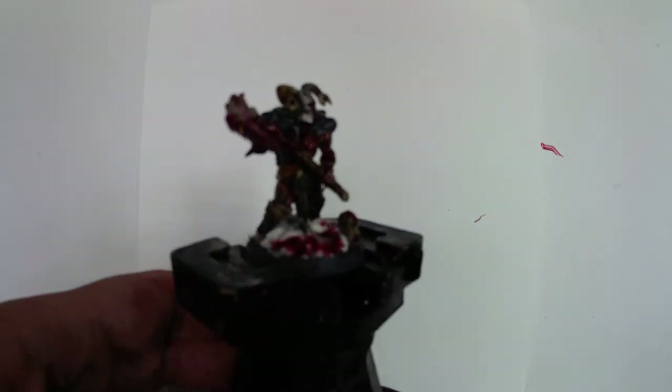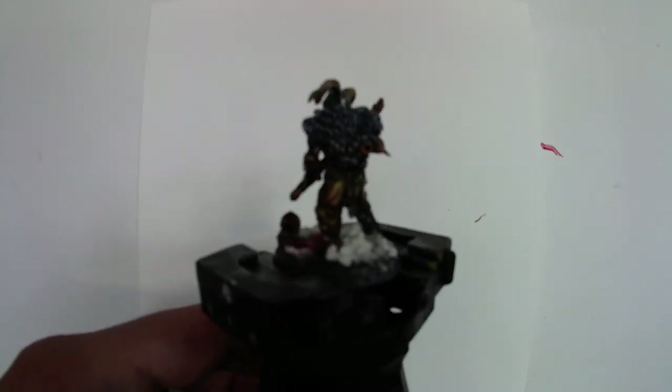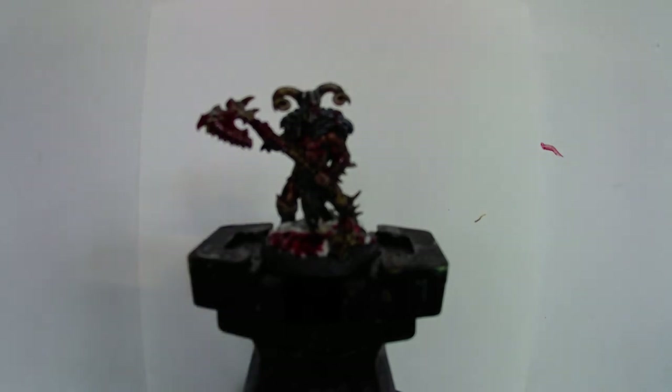I hope you enjoyed this video. Next time we're going to be looking at the nemesis of the Untamed Beasts — the Iron Golem — using some of the techniques from the red armour on the Goliath warband, and just having a bit of fun. A nice easy simple warband to paint. Don't forget to like and subscribe, and any comments good or bad I'd love to hear them below. All the best, speak to you soon, bye bye.